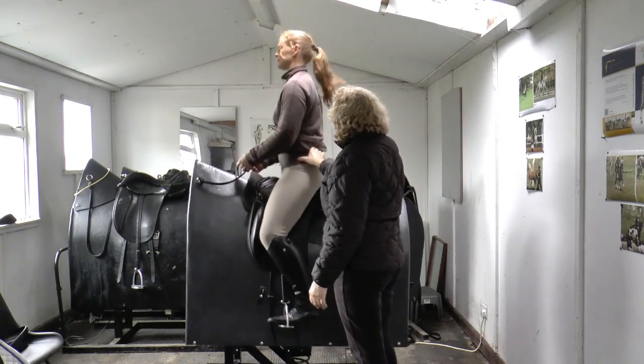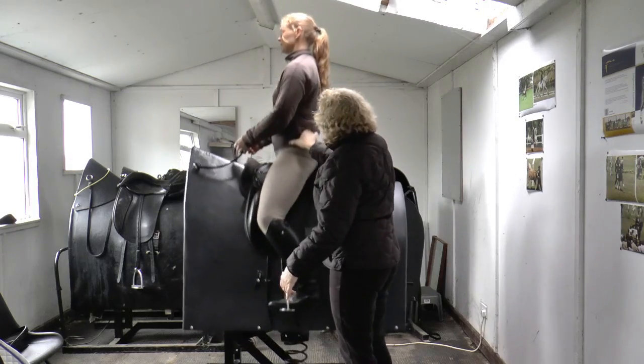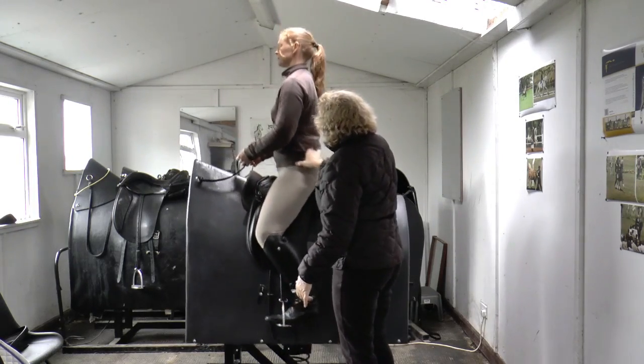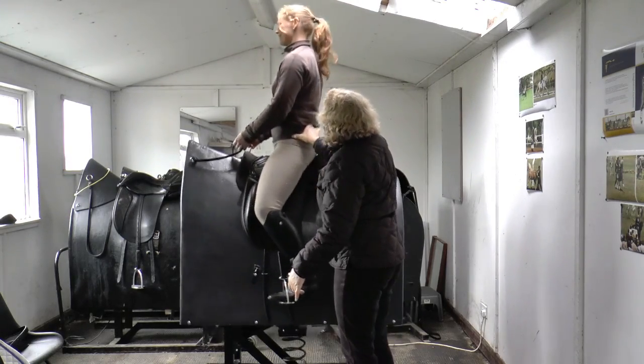Now if you want to go to canter — although this isn't actually in the canter mode — so it's a backward circle of the pelvis. Quite a nice transition there from sitting trot to canter.